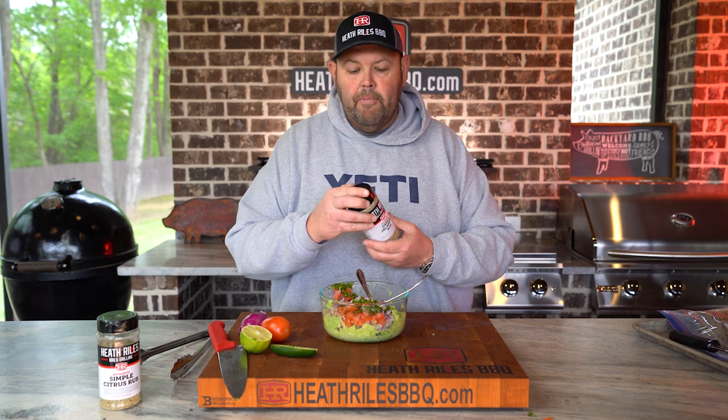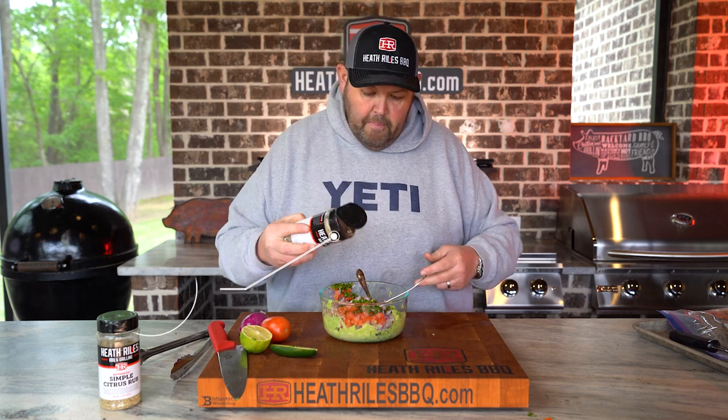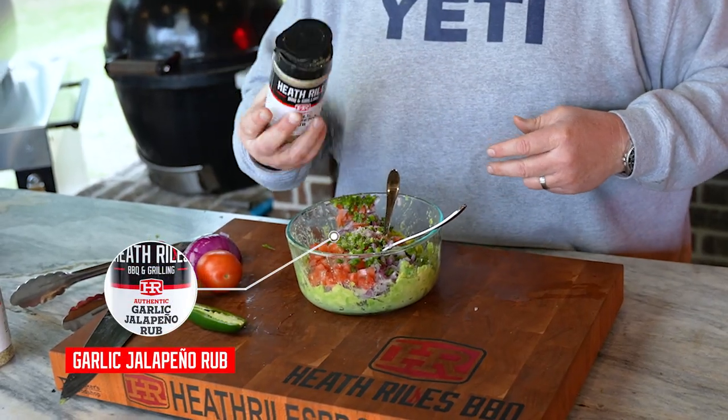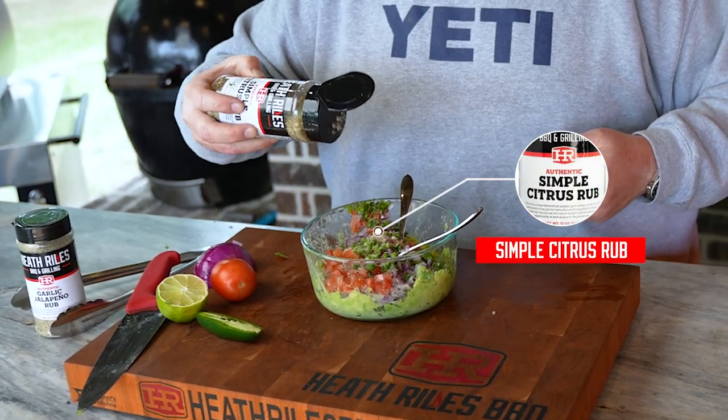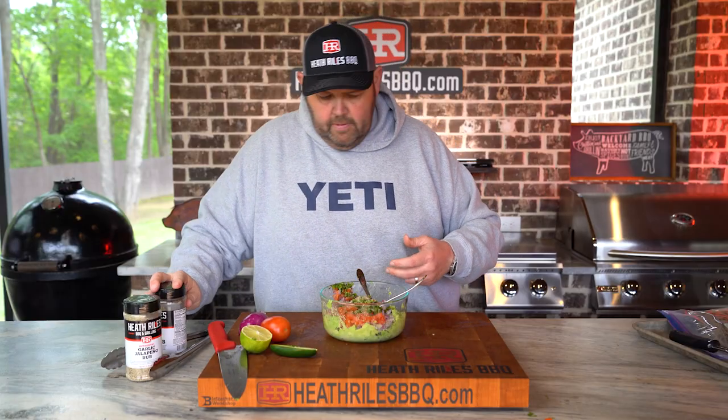Now I'm going to save that other half of the lime. I'm going to kick this up a little bit with some garlic jalapeño rub — a little bit of that. Then I always come back with a little bit of my citrus rub in guacamole for a little more coarse citrus notes.